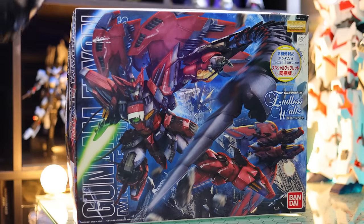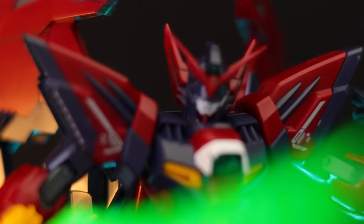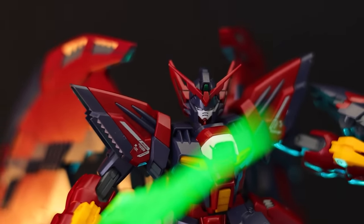Hey, what is up everyone? Welcome back to another video. Today I'm taking a look at the MasterGrade Epion. I know you guys have been asking for this for quite some time, so I decided to grab one — and it is about time.